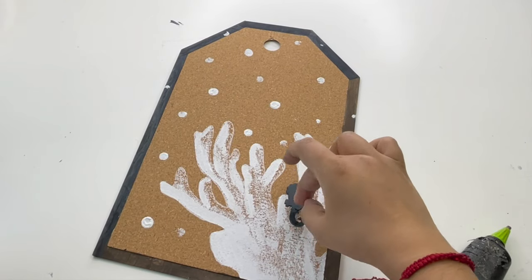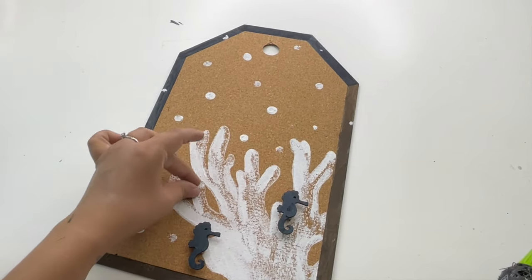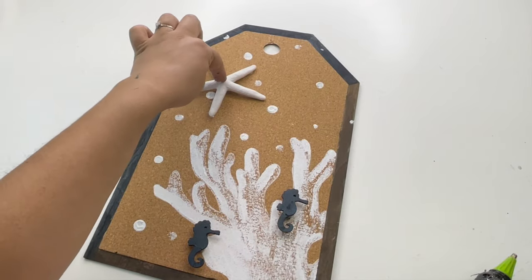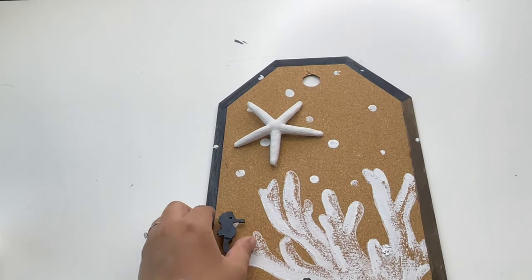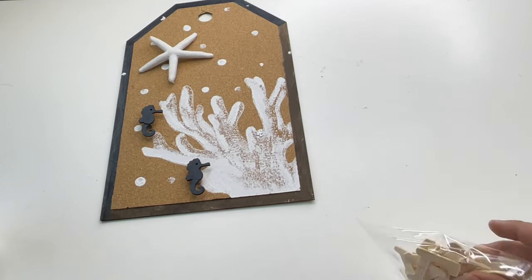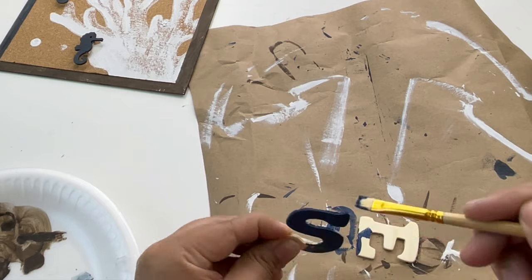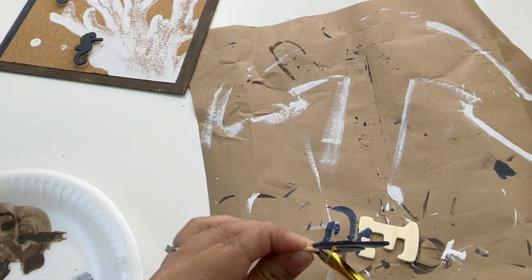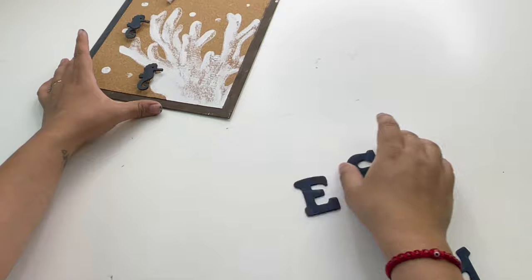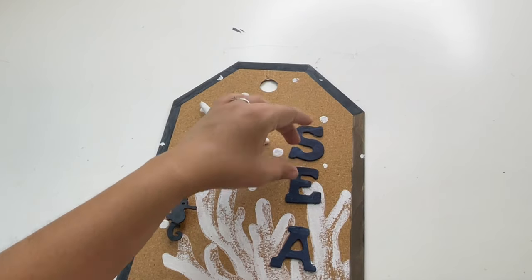Once dried, I glued the nautical pens and starfish to my sign, but I felt it was too empty. So I removed one of the horseshoes and moved it more towards the side, then added the word 'sea' on the side. For the letters I used Dollar Tree wood letters, painted with the navy blue mixture, and then just glued them on the side. That is it for this sign — it's not my favorite but it turned out cute.